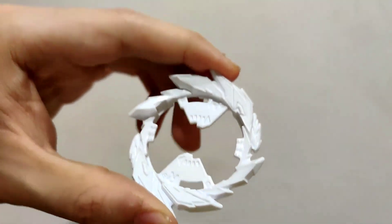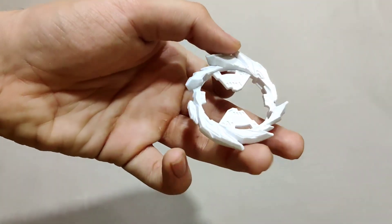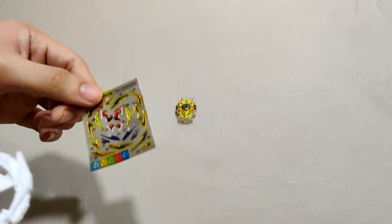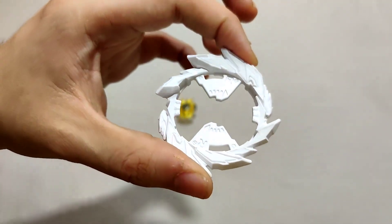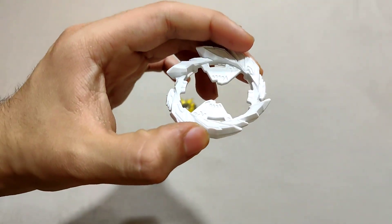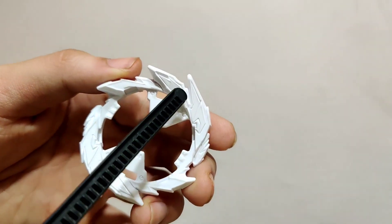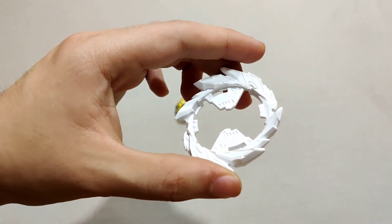The layer has an 'R' marking, which I think means it's a right-spin layer. The first look is plain white without stickers, but I've seen it with stickers online and it looks much better. The shape reminds me a lot of Super Hyperion. It has a jagged, attack-type look with two big blades and two smaller blades, and the big blades are each divided into one smaller and one larger section.